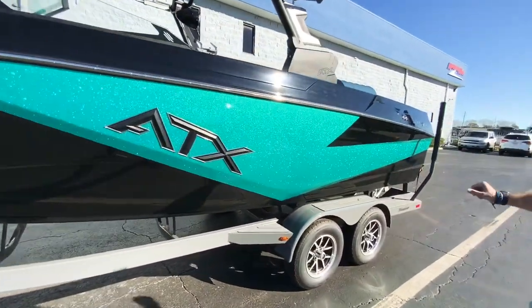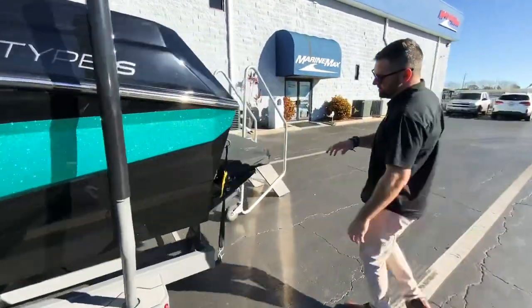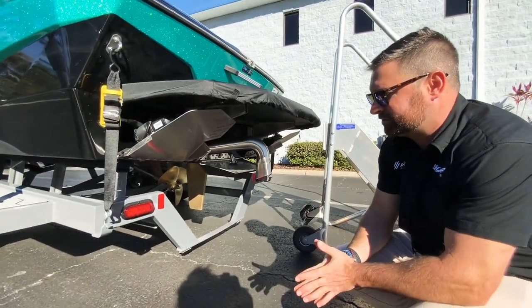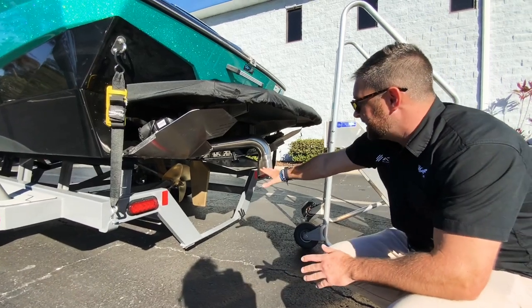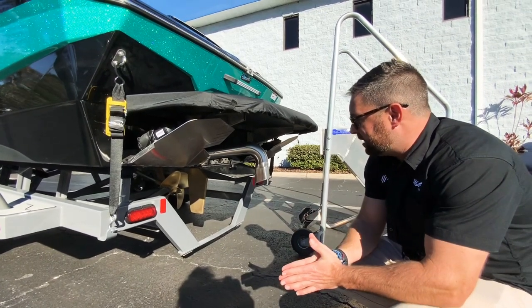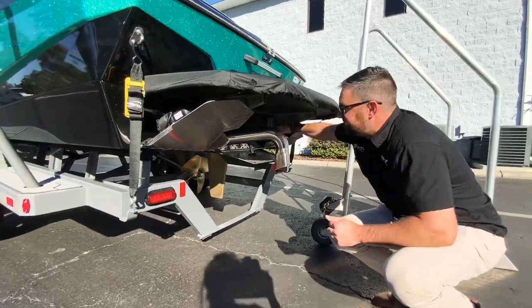As we come to the back of the boat, we have the TAPS 3T surf system, which will move up and down depending on whether you're surfing on the port side or the starboard side. The center tap, which you control right there on your throttle, will control the bow rise and the length of the wave as well.